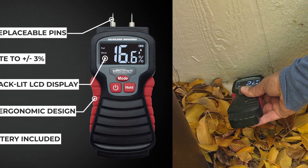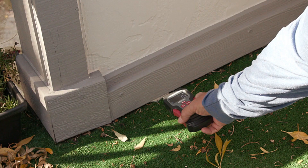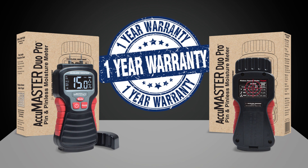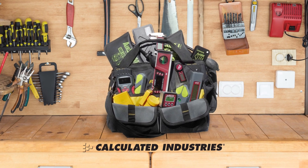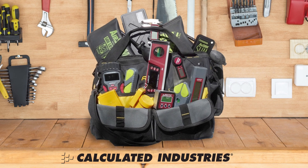Flexible and accurate, this is a professional-grade tool that is also accessible to do-it-yourselfers and homeowners. The AccuMaster Dual Pro pin and pinless moisture meter comes to you from Calculated Industries and is backed by our one-year warranty. Buy with confidence! For over 40 years, we've provided accurate and durable tools to millions of customers, helping them to work faster, easier, and more accurately.